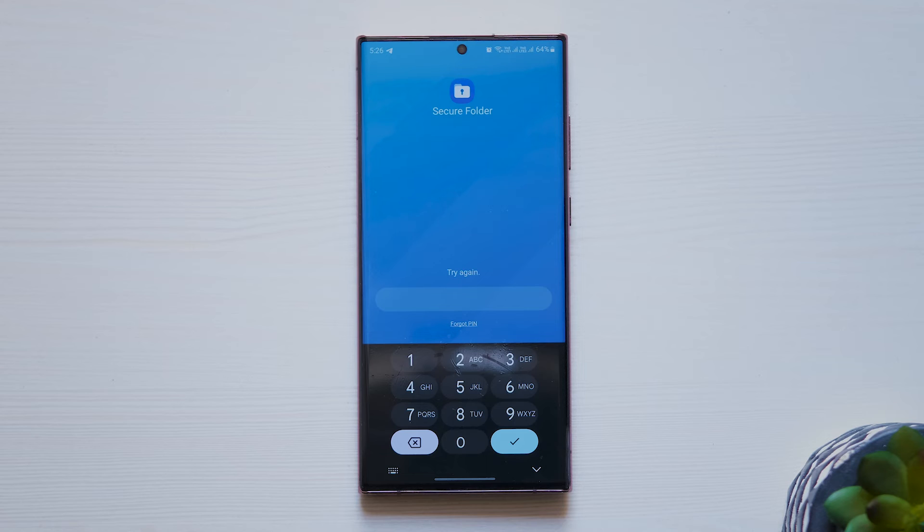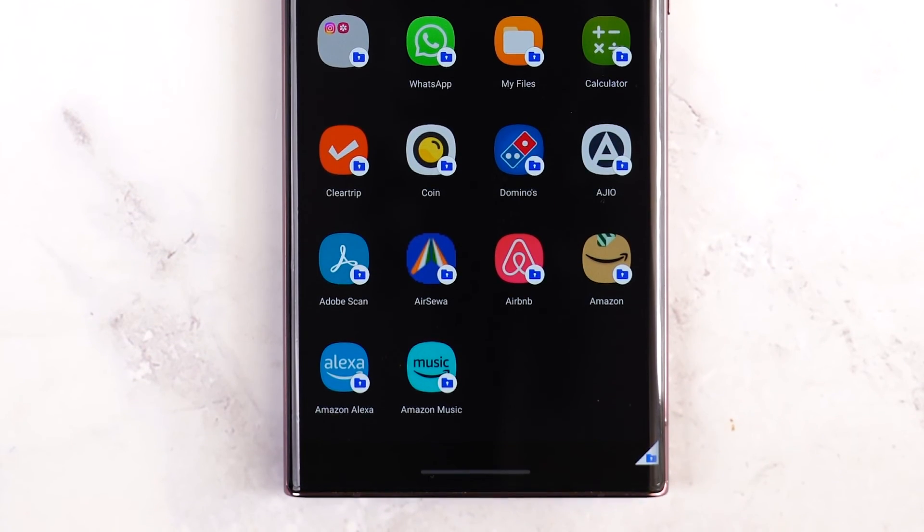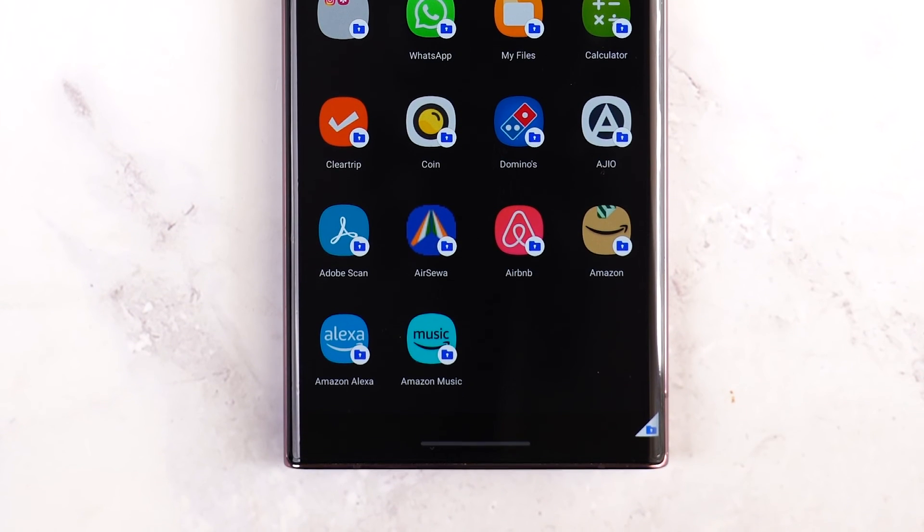Then launch Secure Folder and enter the wrong password. Hopefully, you should see the Forgot Password or PIN option. Hopefully, this video has helped you in unlocking Secure Folder without a password on your Samsung Galaxy smartphone.